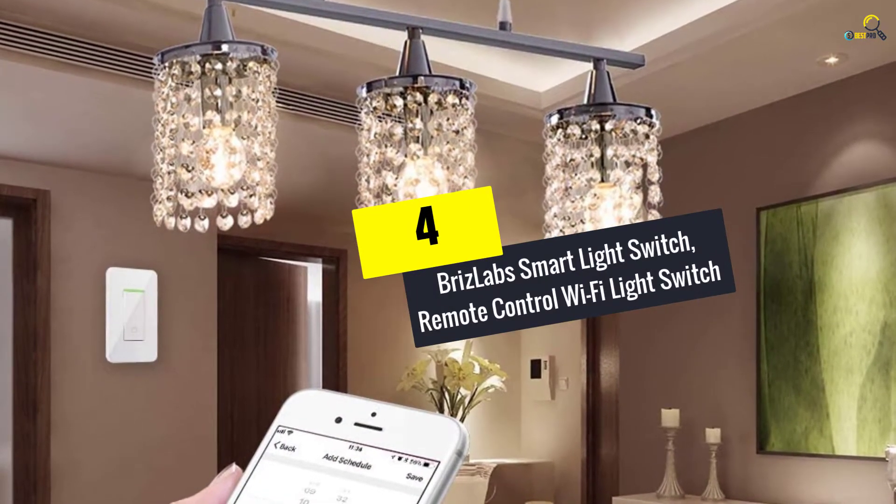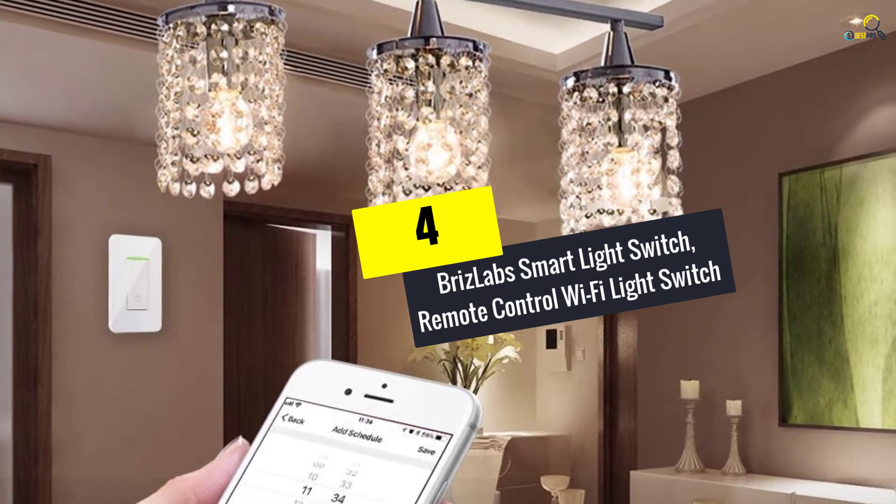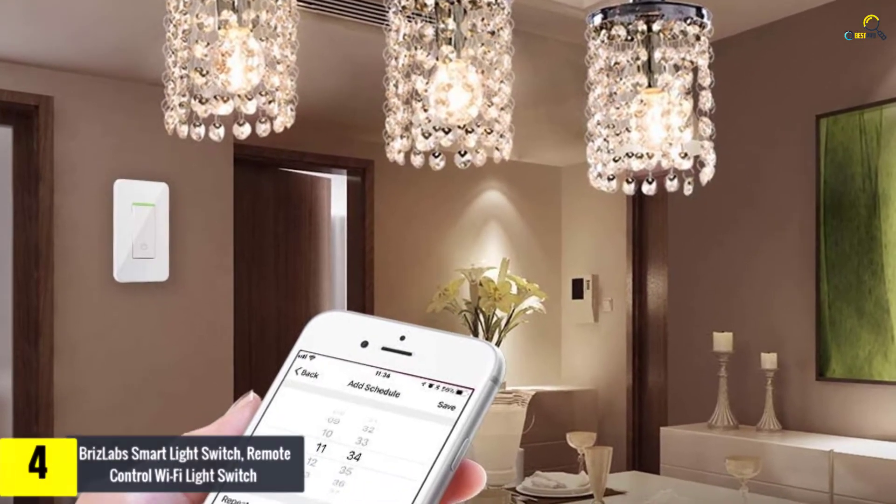Moving on at number 4, we have the BrizLab Smart Light Switch, a remote control Wi-Fi light switch.